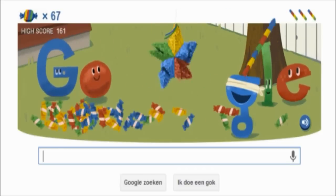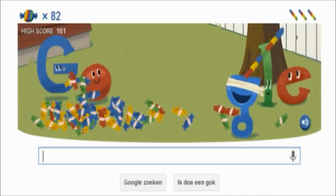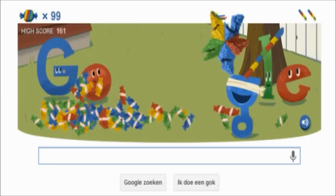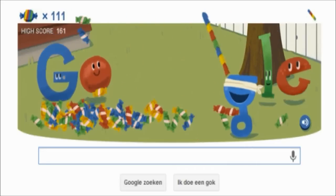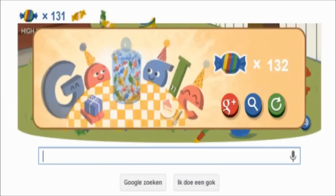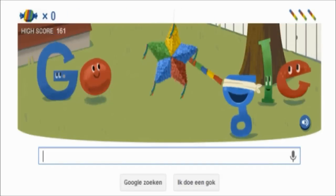As you can see I'm really good at it. Look at all the candy — I made a high score of 161.